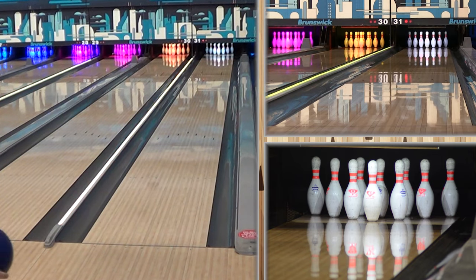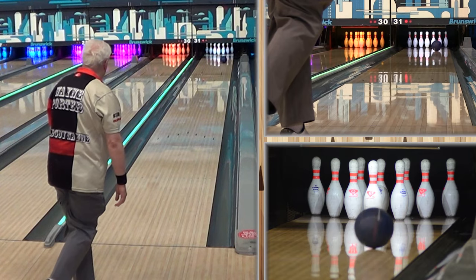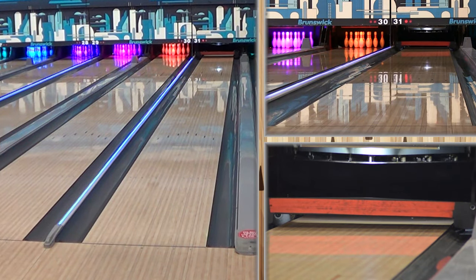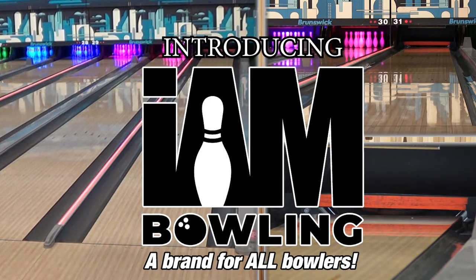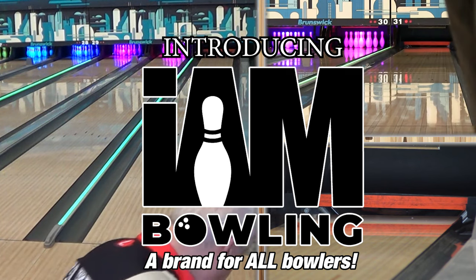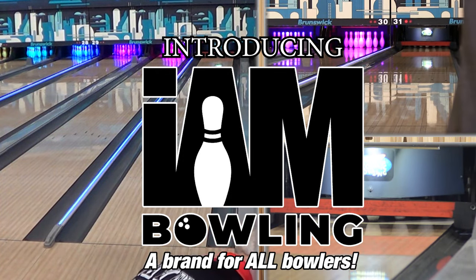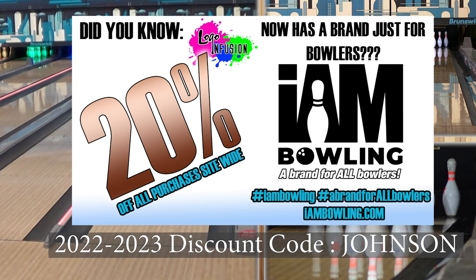So we got the Black Widow 2.0, we got now the Dark Web, the Redemption Solid — which is a really strong ball, a super strong ball — and we got the Rip Solid, which is another super strong ball. Then we got the Statement Solid, which is like one of their strongest balls, and the Sauce, which is probably the strongest symmetric that Hammer's had in the last five years. Till now. Now we're looking at the Dark Web.